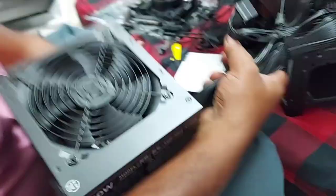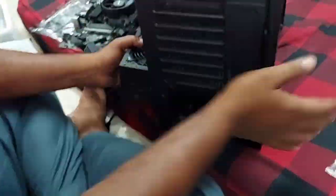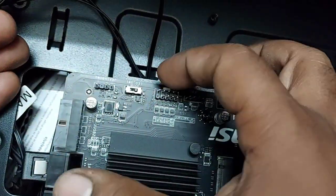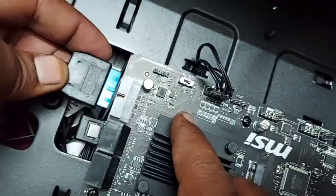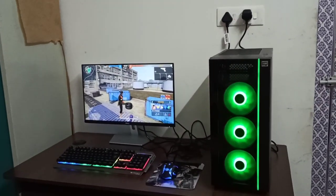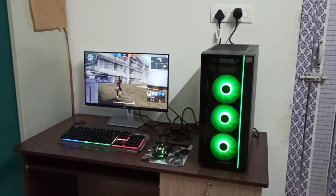Next, we will fit the power supply — that is SMPS. Finally, we will fit the power supply. This is the CPU. Finally, we have the CPU assembled.